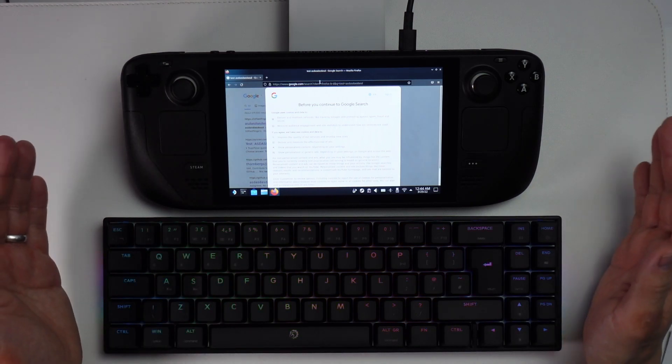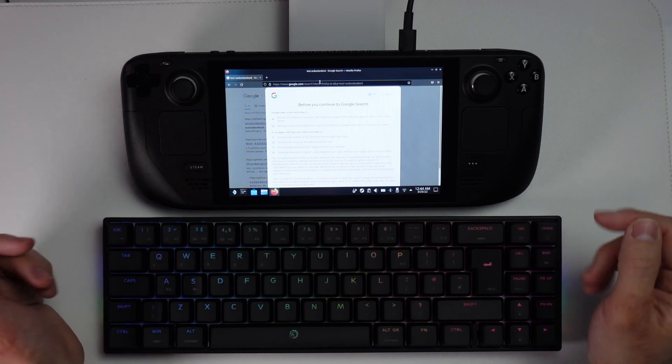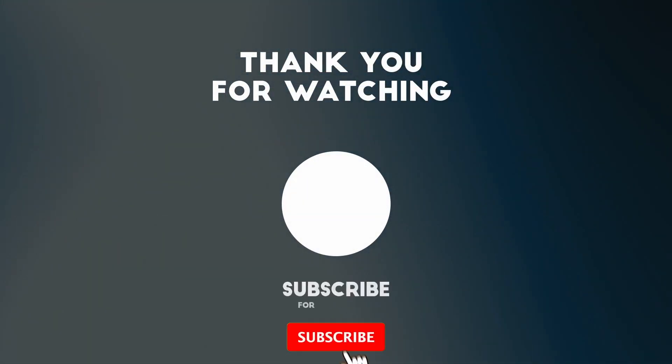Anyway, I hope you found this video useful. I've got lots of other tutorials like this on my YouTube channel, so please check it out. If you liked the video, please like and subscribe, and I'll see you in the next video.